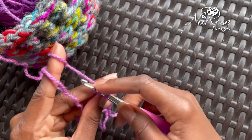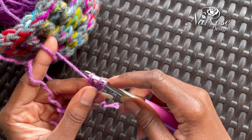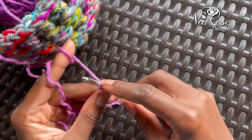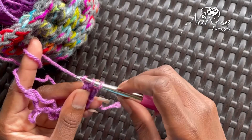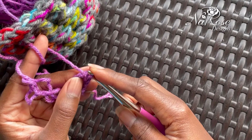So then you're going to chain over and just pull through that first stitch, and then finish off as if it was a double crochet. Now you have three loops on your hook. You're going to yarn over, chain through two, yarn over and chain through two.